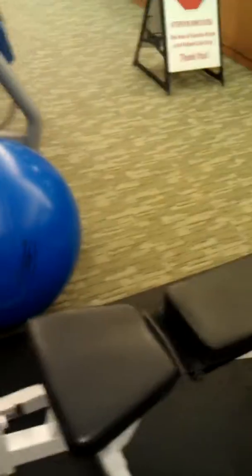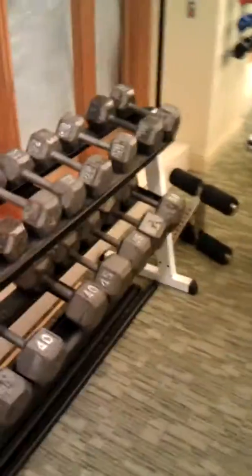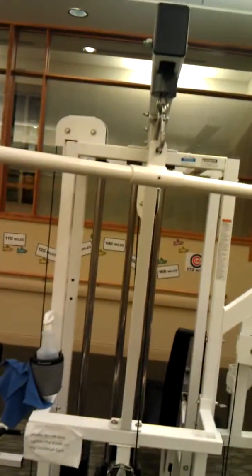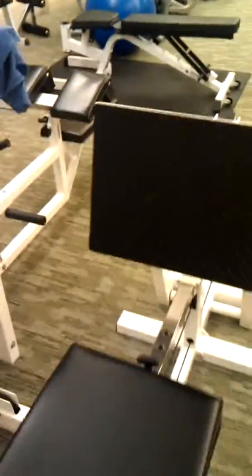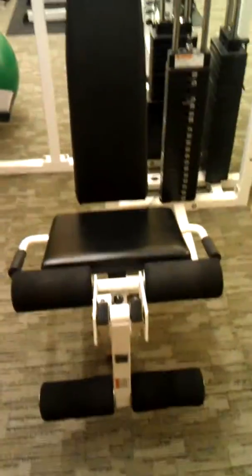There's an adjustable bench here. You can adjust that, and I can put a leg attachment on the end there. Free weights. Universal gym. It's got the leg press — I think that's what that is. Leg curls, I believe. This is shoulder press, I believe.